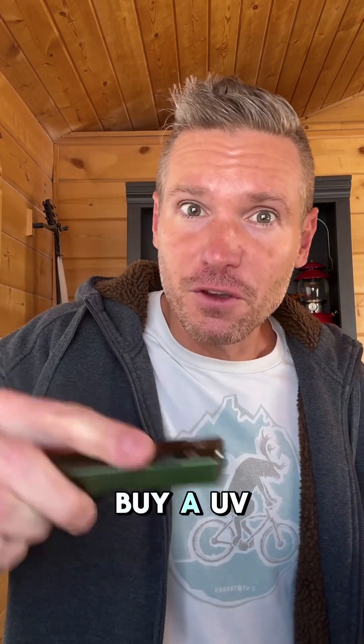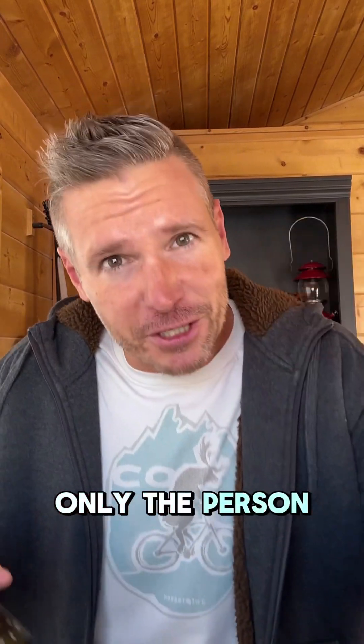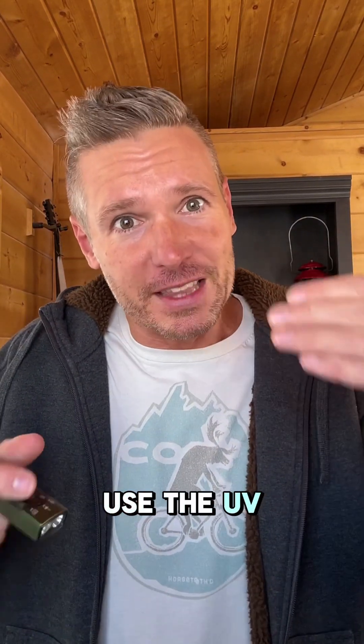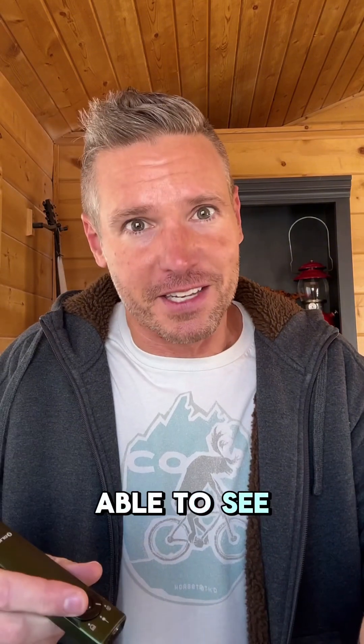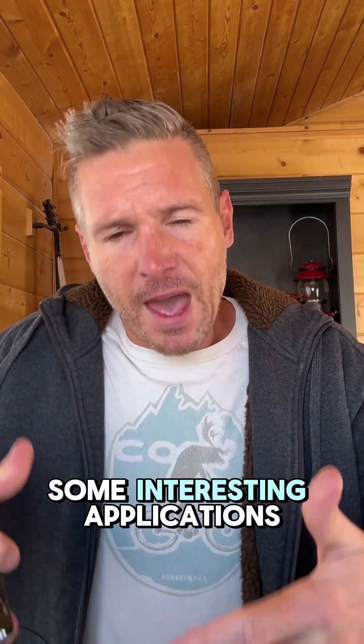You could also buy a UV pen and write on items that only the person who knows to use the UV light to read it will be able to see what's written, which could have some interesting applications.